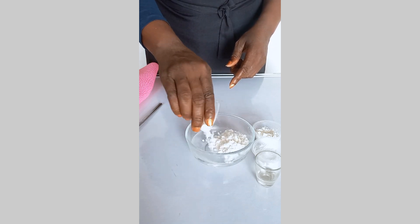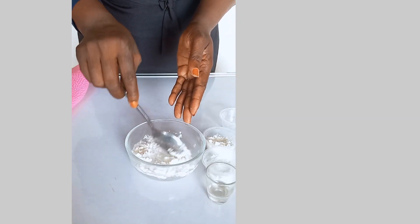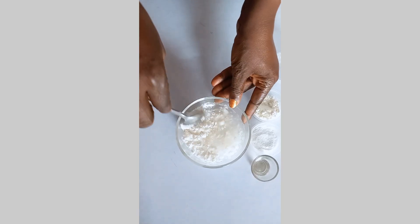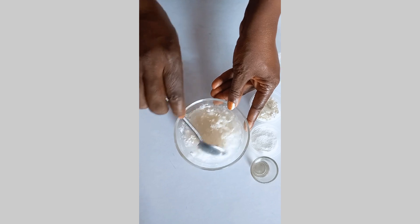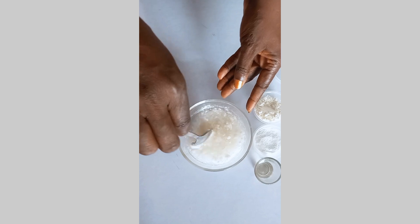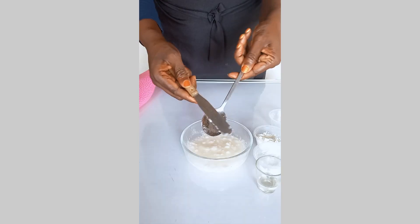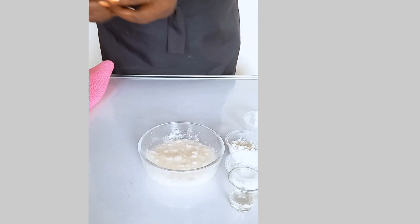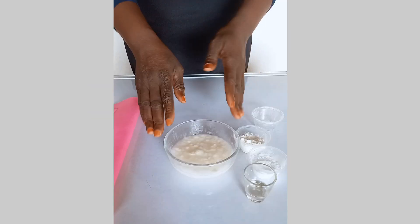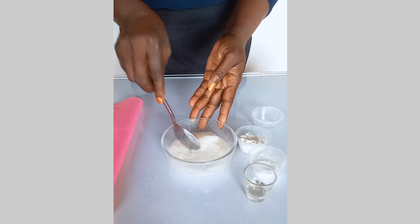You can see me gently adding the CMC. After adding it, I take a spoon and stir them together. It's going to have lumps, because CMC and water take time to blend together. After this stage, I remove it, cover it, and let it sit for one hour so the CMC and water can absorb together.